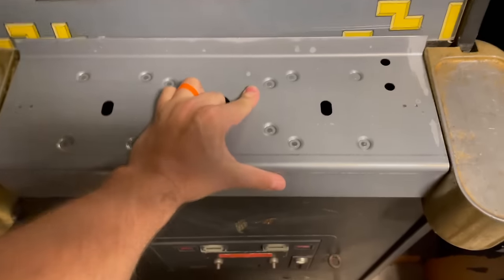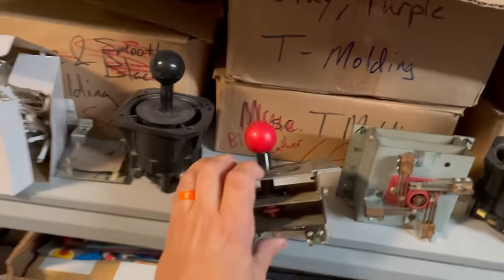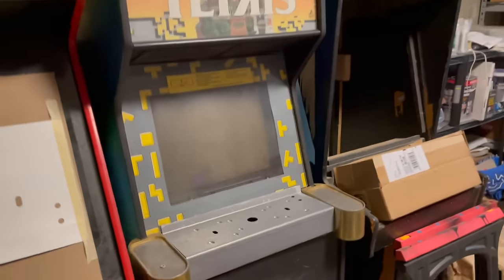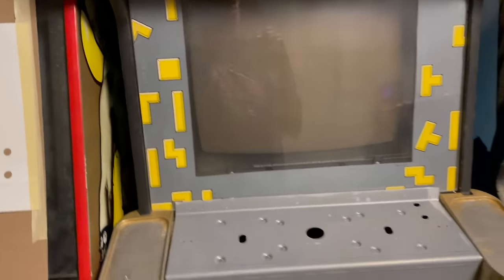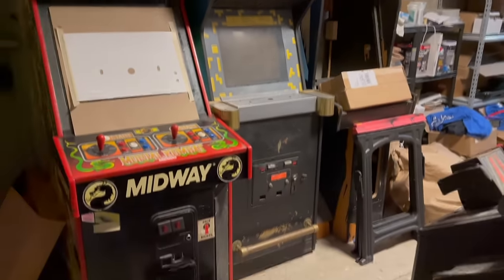Today is its official start to its journey. Look at that — we got a control panel, a control panel overlay, and a joystick for the middle. We're gonna turn this back into Tapper. I'm gonna package up these cup holders and foot rail today — they're gonna go off on their four to six month journey to get gold plated so the brass will look really fancy when we're finished.